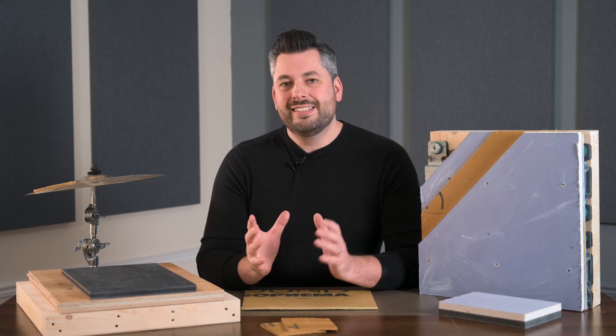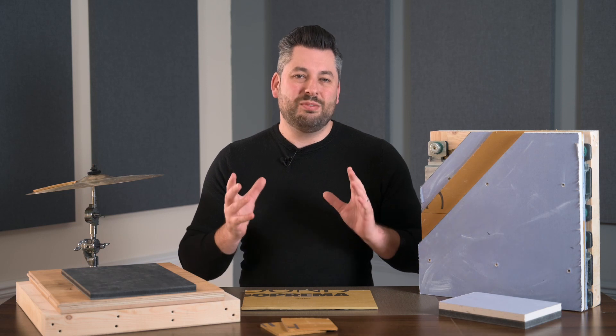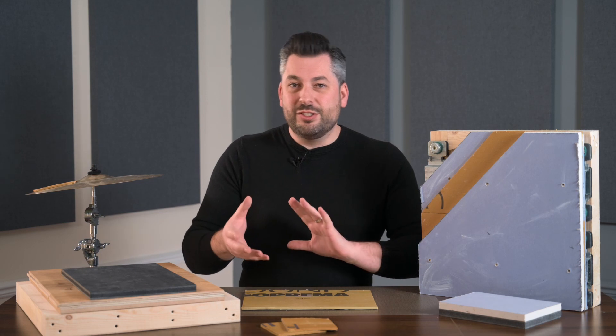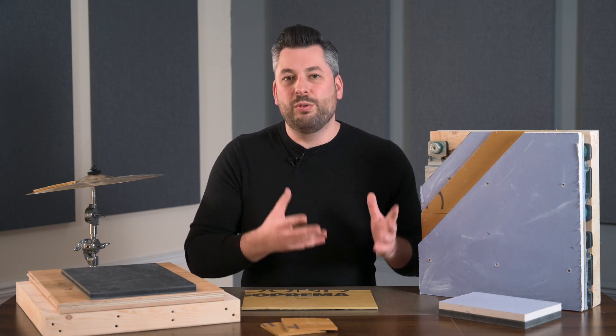TechSound is a great material, but it needs to be used as part of a solution. Soundproofing is very complex and to get good results there are several things we need to achieve. A really good example of this is baking a cake — you need lots of different ingredients like flour, eggs, and sugar, and it's only when they're used in the right order, in the right amounts, and combined together that you can bake a cake.